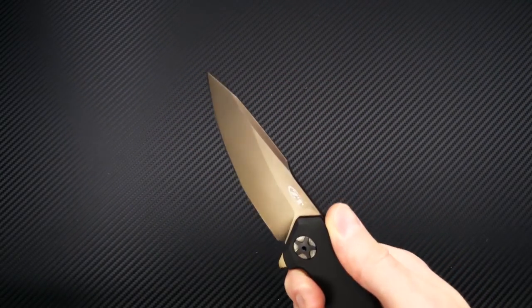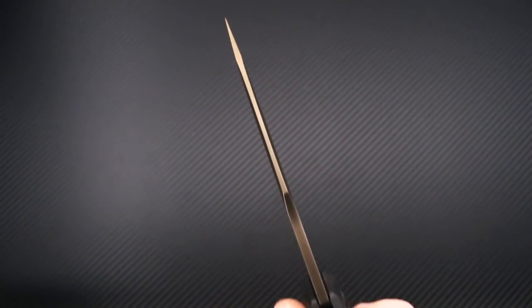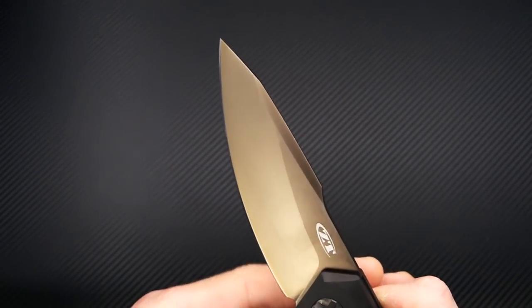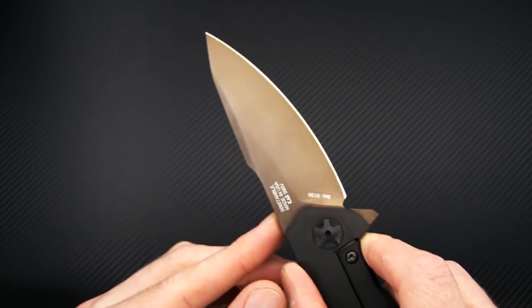You've got a high height saber grind with a harpoon clip point blade — a nice sturdy tip while having fairly thin blade stock and a high height grind, making this an excellent slicer with plenty of piercing performance.